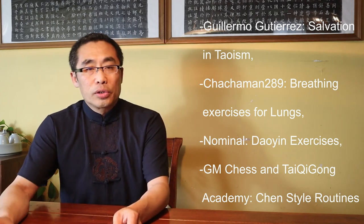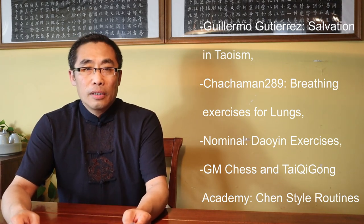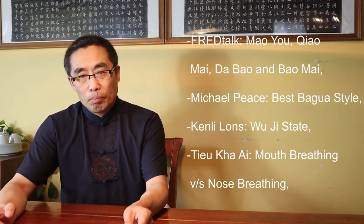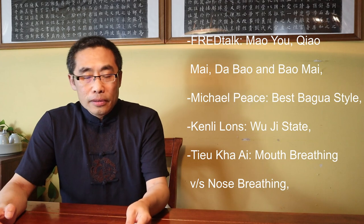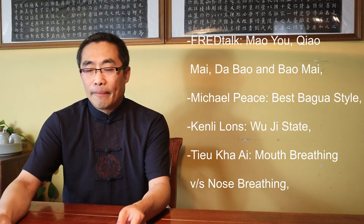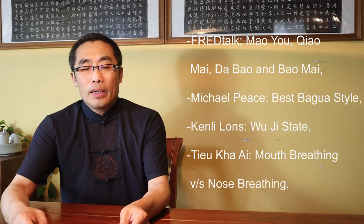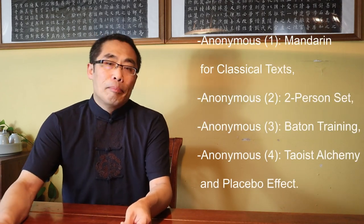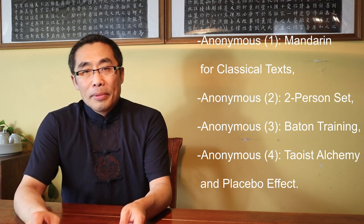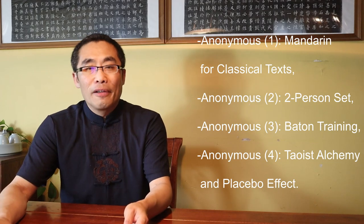4. GM Chess and Tai Chi Gong Academy, Chen Style Routines. 5. Fight Talk, Mao Yu, Chia Mai, Da Bao and Bao Mai. 6. Michael Peace, Best Bagua Style. 7. Ken Li Lung, Wu Ji State. 8. Teo Kai Ai, Mouth Breathing vs Nose Breathing. 9. Anonymous, Mandarin for Classical Text. 10. Anonymous, Two-Person Set. 11. Anonymous, Bantong Training. 12. Anonymous, Daoist Alchemy and Placebo Effect.